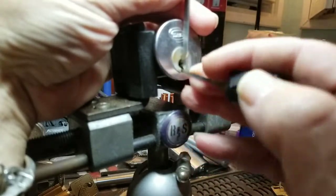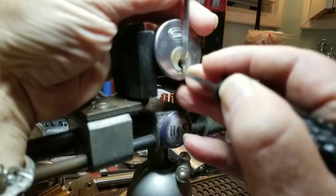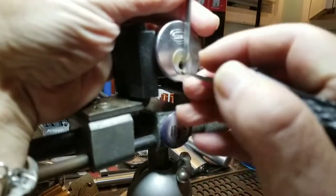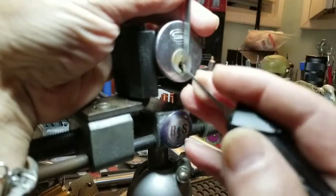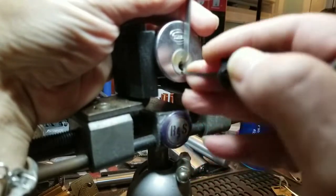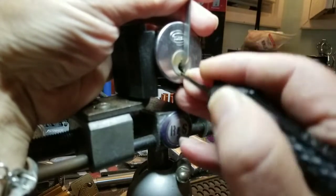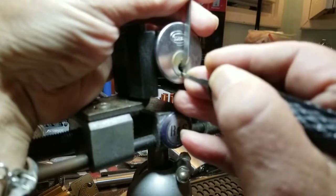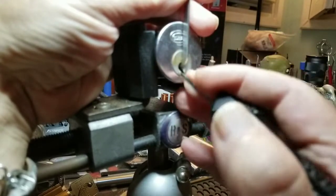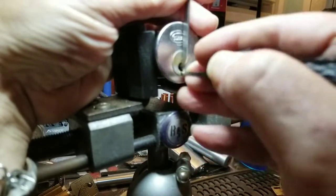Nice wide open keyway. That was one, two, three — nothing on four — five is binding. Nice, four. I got a little teeny movement on that first one. That was one, two, three — feels good still — four.